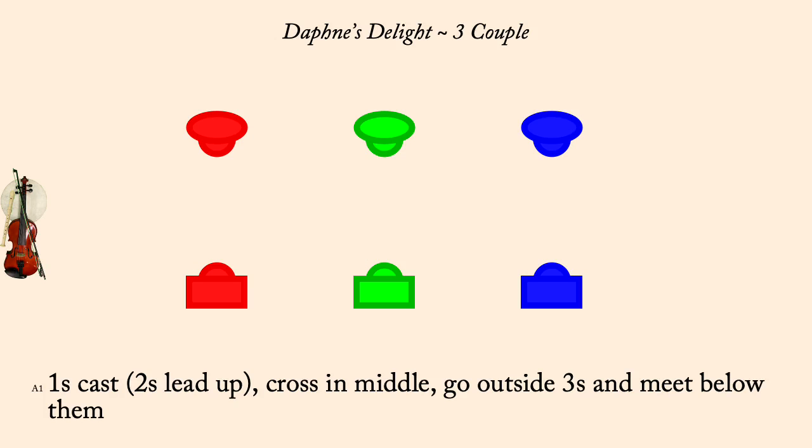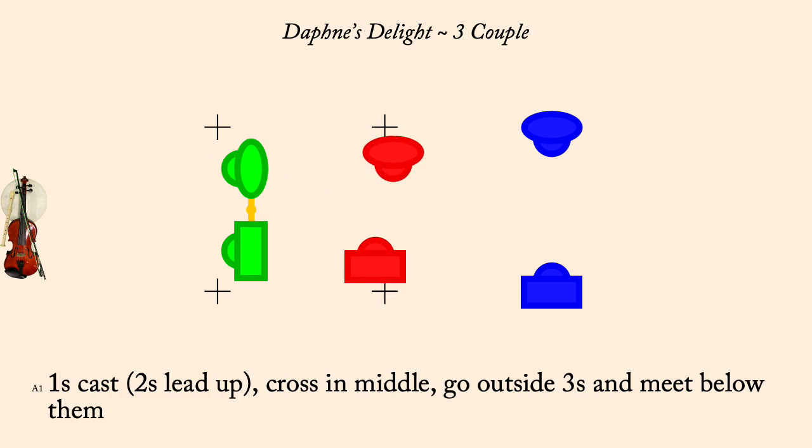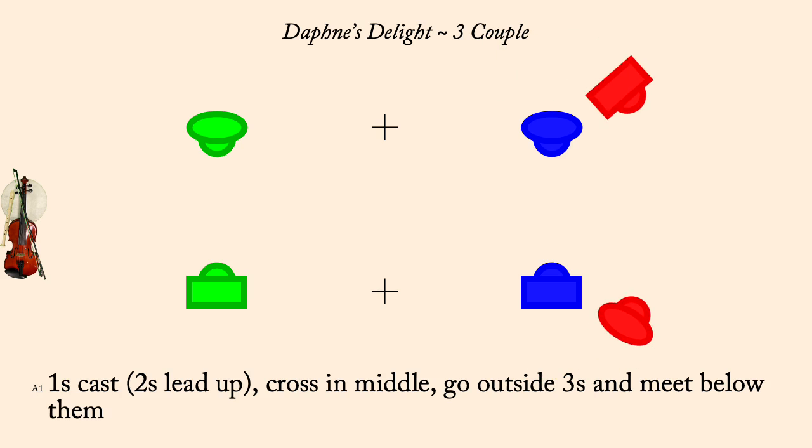Ones cast, cross go below threes, twos lead up. Ones two-hand spiral up to second place proper.